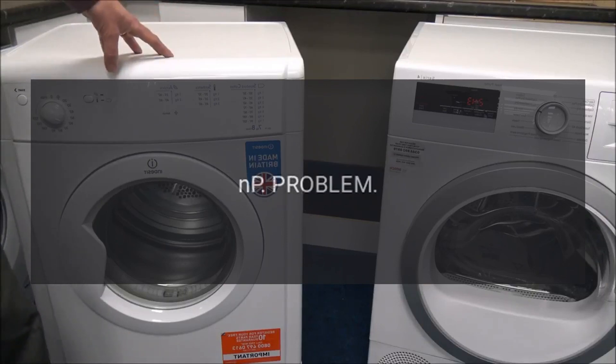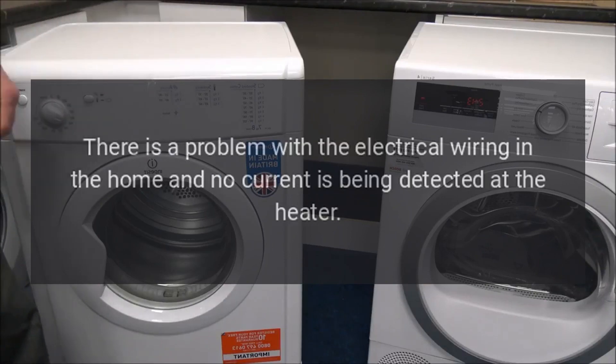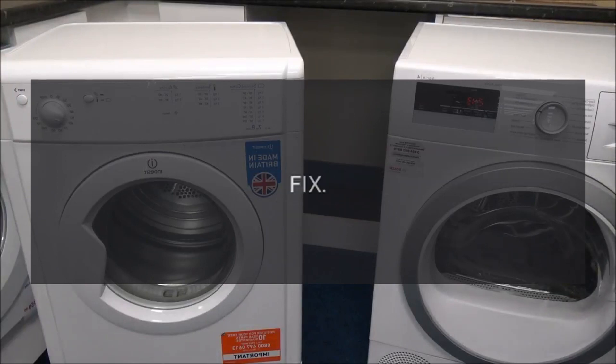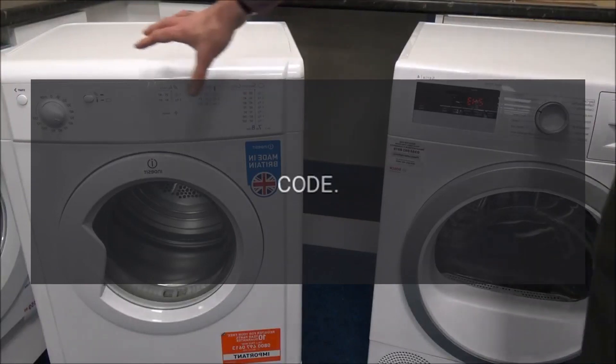Code: NP. Problem: There is a problem with the electrical wiring in the home and no current is being detected at the heater. Fix: Check power.